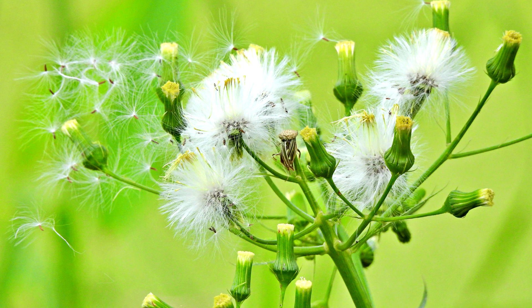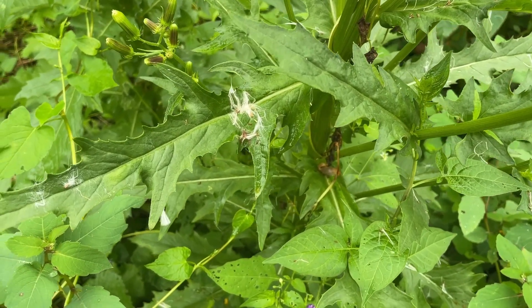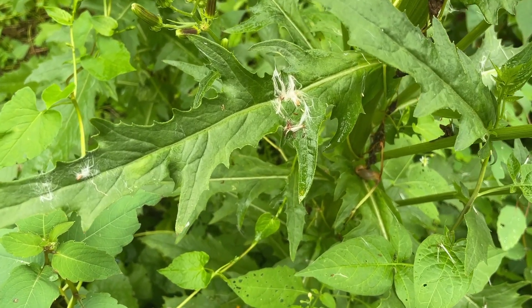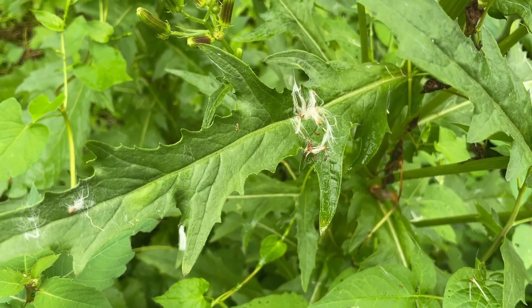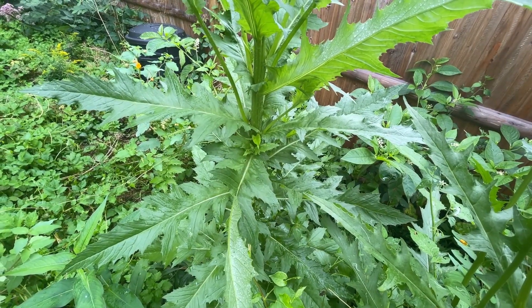Sometimes people will mistake them for dandelions. Leaves are eight inches long by three inches wide. They are alternate, simple leaves, toothed and serrated. They are a crisp and fragile leaf, sparsely hairy. They resemble wild lettuce leaves.